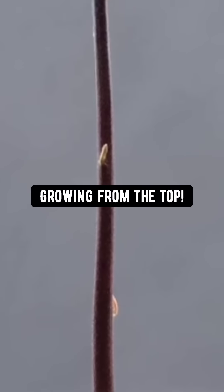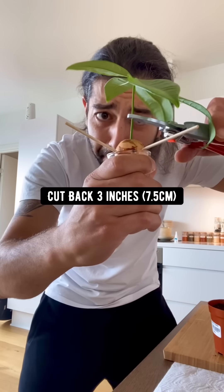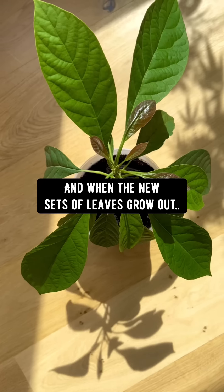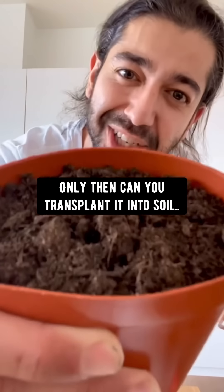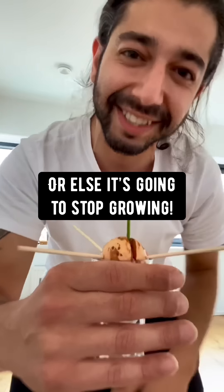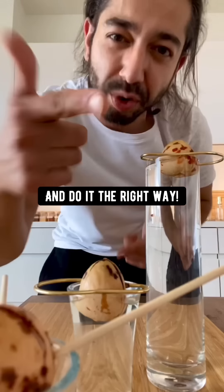This is when most people make a mistake — they see a few sets of leaves and get tempted to transplant it into soil. When it's six inches long, you've got to cut it back three inches. That's going to encourage it to grow more. When the new sets of leaves grow out, only then can you transplant it into soil. Keep cutting it back every 12 inches or else it's going to stop growing. So if you haven't started an avocado plant yet, try it now and do it the right way.